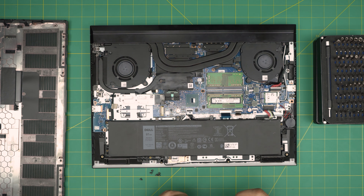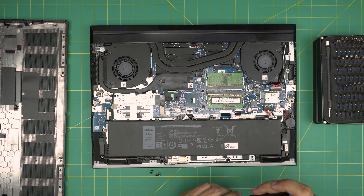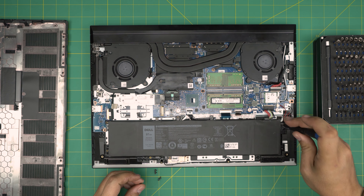Now grab the screws and put them back in. There are also some really important tips for new batteries that I want to share with you.